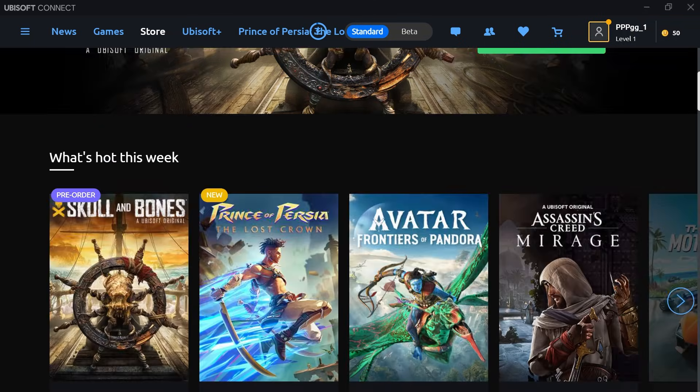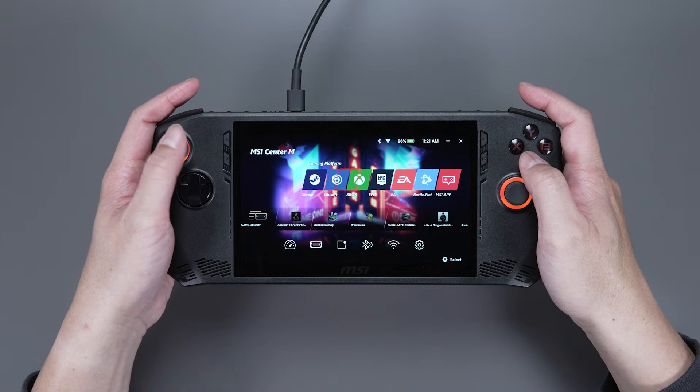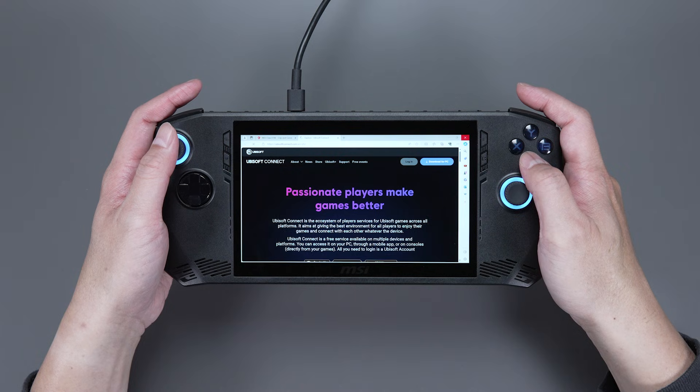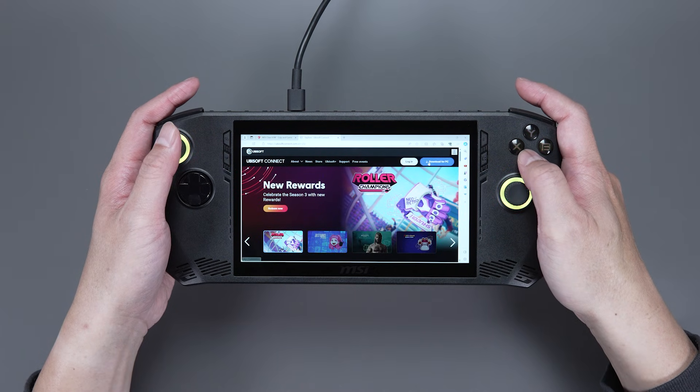Now, let's install some games. We'll use a game from Ubisoft, for example. From the Game Library, choose Ubisoft. If you don't already have the application installed, it will take you to Ubisoft's website.